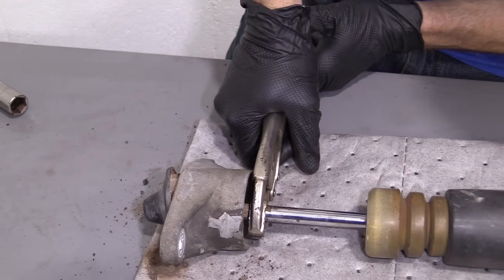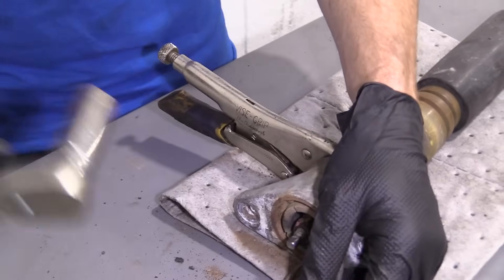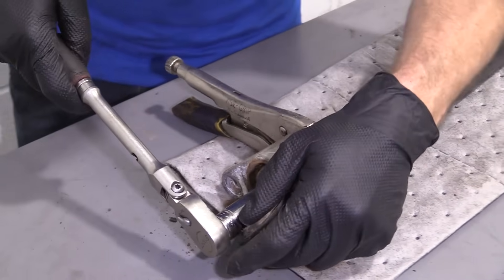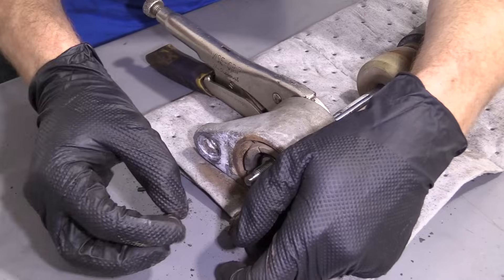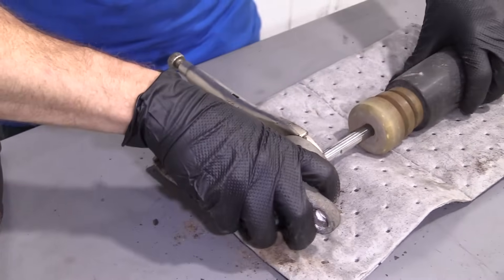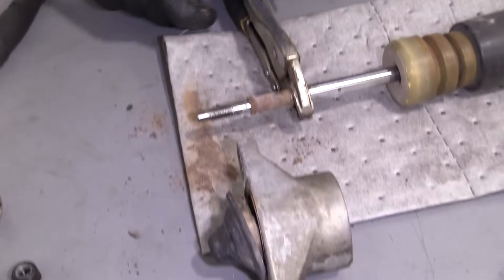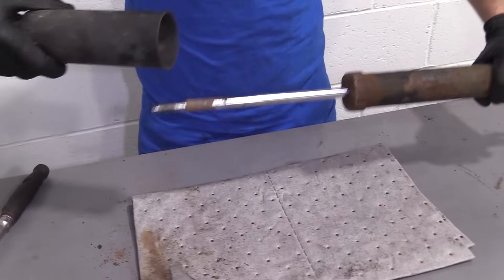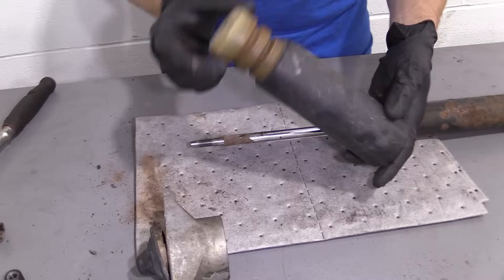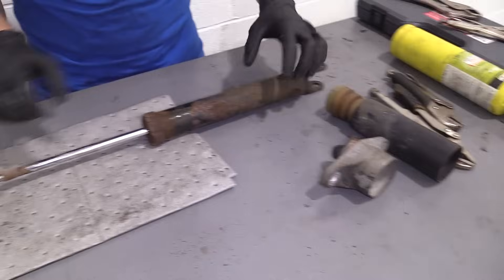Behind here is our 17 millimeter nut. I'm going to fully remove that. There's our nut — set that aside, pull this off. There's our mount. Get our locking pliers off, pull that off, make sure it's in good condition. We'll set this stuff aside.